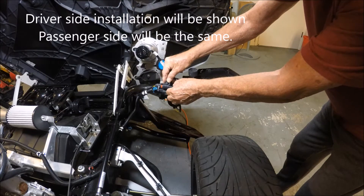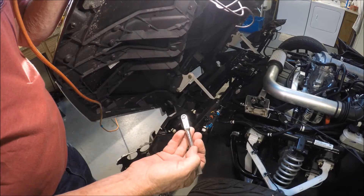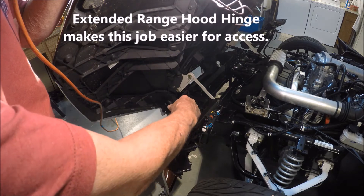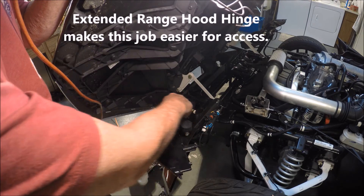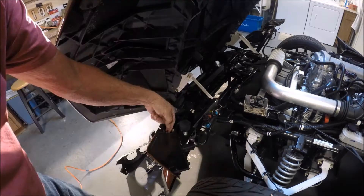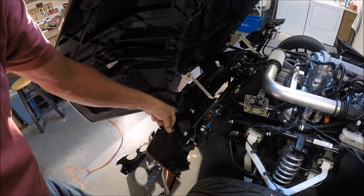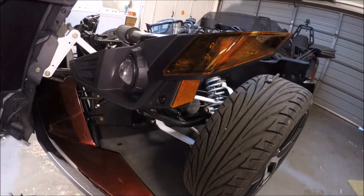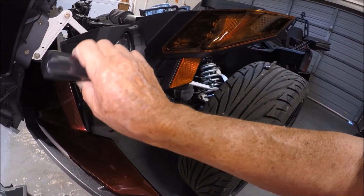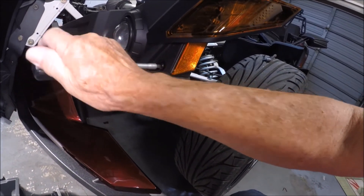I'm going to use a T25 torque bit and remove this screw right here. You're going to need something like this to get in there. Remove the rest of the way out and put it to the side. There's a T40 bit screw right here that we're going to take loose, and there's another one on the other end.